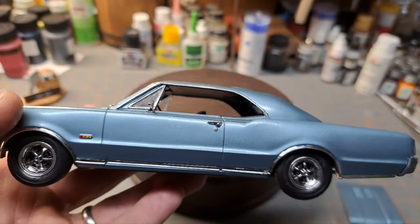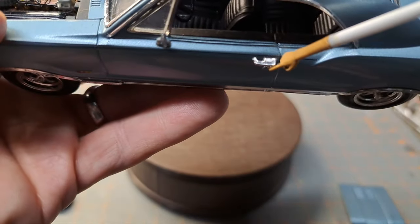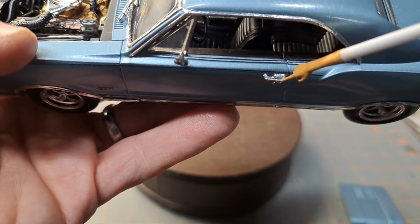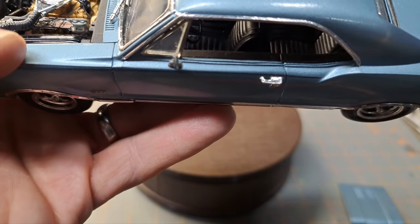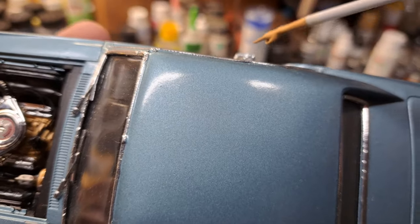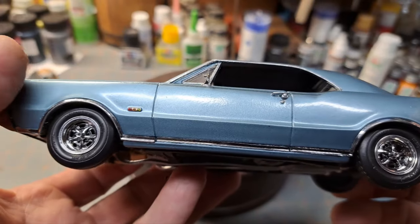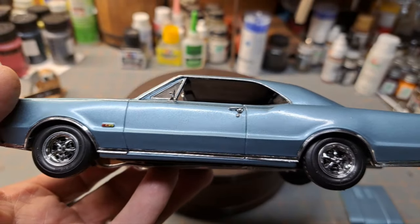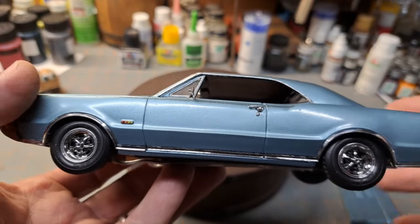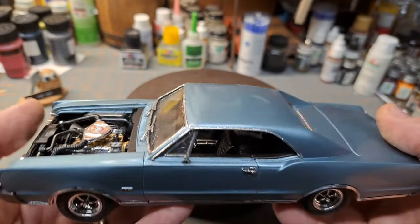One problem I have with this car is the way they did the door handles. Look at that — the handle is not nearly long enough. You could probably only get two fingers in there if it were a real car, so it's very out of scale. I've come across some different door handles that I think would actually fit nicely on here, so I might replace these. I think they'd be a lot more realistic looking.